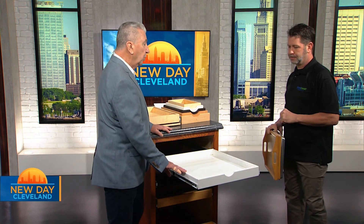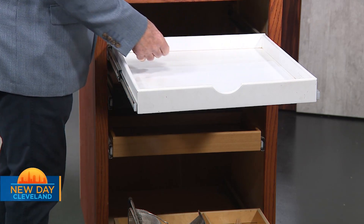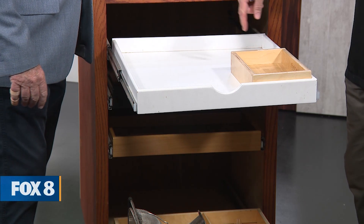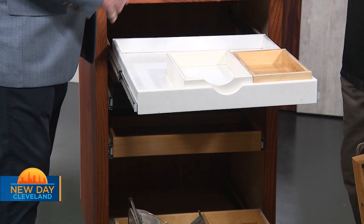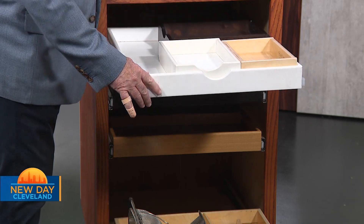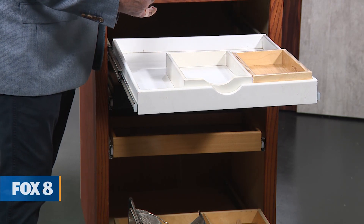Who doesn't have a junk drawer? We have two! So how can you organize a junk drawer — people throw their bills in there, they've got their keys in there. You can do dividers, or there are inserts you can put in, like little boxes. They have inserts that are already pre-divided, and we can make them custom as well. If a customer has an idea of what they want to put in, we can actually make the dividers any shape they want inside the drawer. You can pick it up, take it out, and the options are limitless.